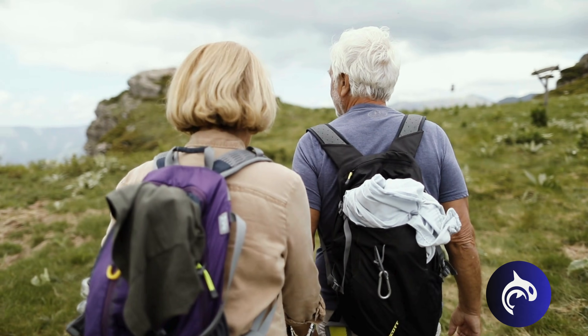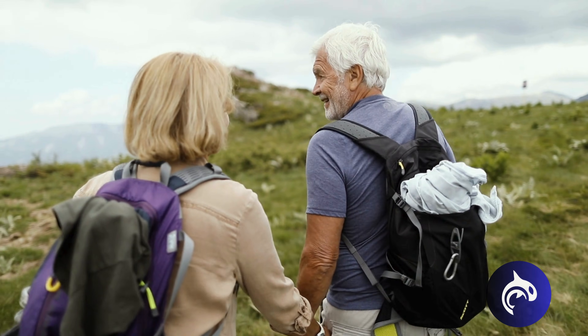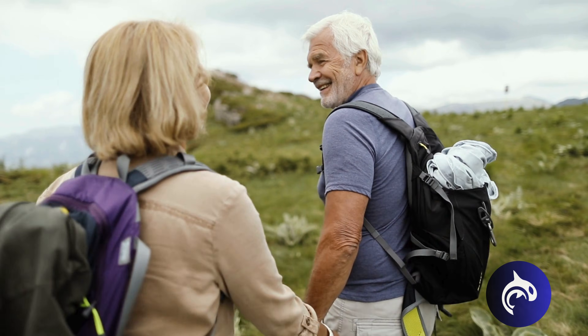For most people, knee replacement provides pain relief, improved mobility and a better quality of life.